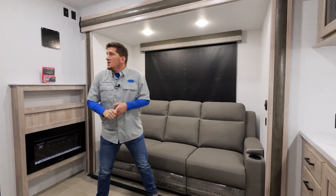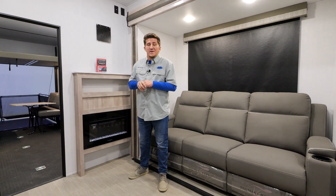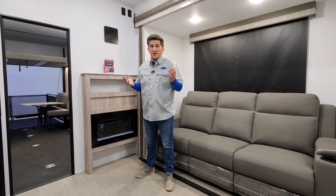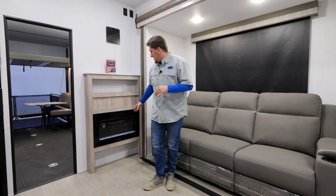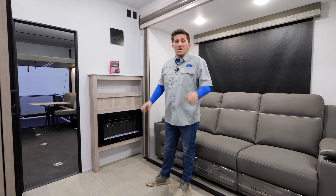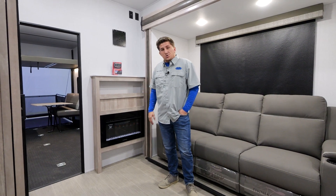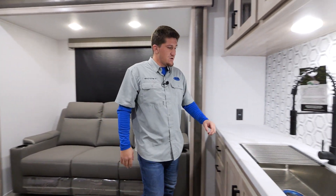We also have a 30-inch, 5,000 BTU Furion fireplace. You can either light it up or use it for heat — if you don't want to turn the heat on and just want some cool colors going, you can switch between the ambience settings and have the colors glow in there.